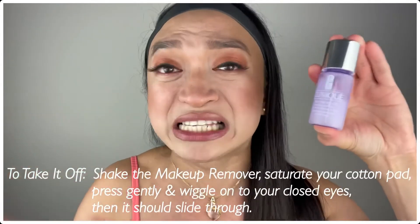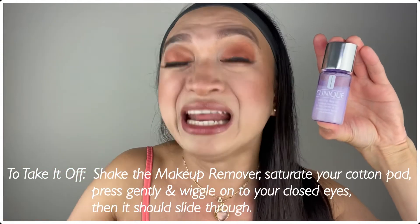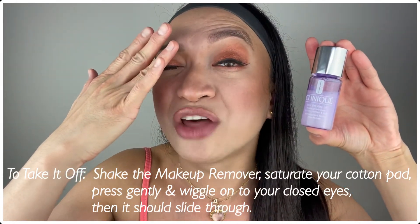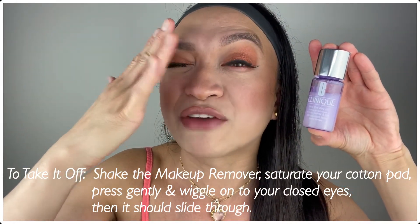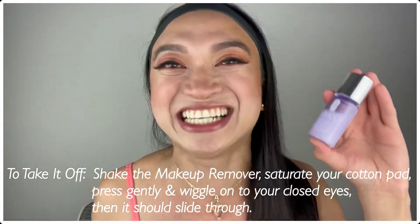A good one I recommend is the Clinique Take the Day Off Makeup Remover — I love it. You get to shake it, and it's good for the eyes, face, and lips. Just saturate the eye makeup remover on a flat cotton pad, put it right on the eyelids, let it stay for a few seconds, and it will just glide off your false eyelashes.